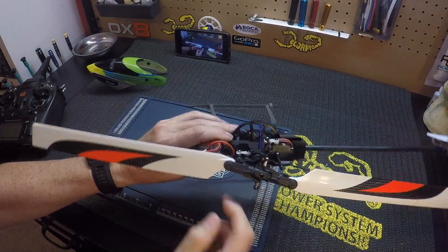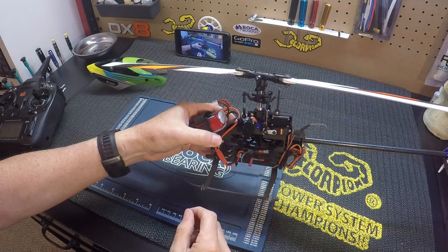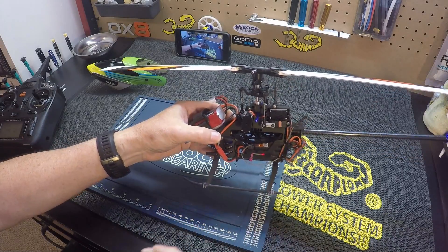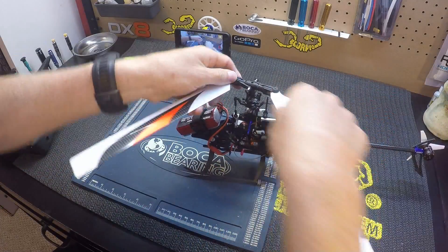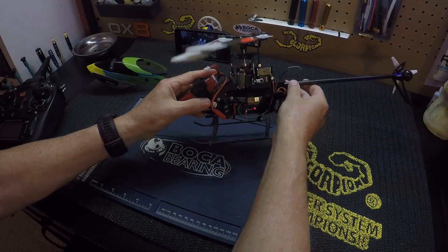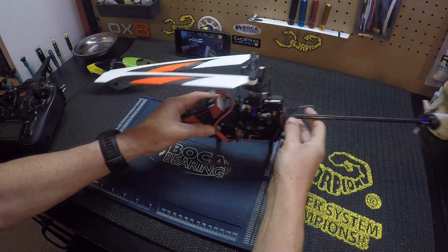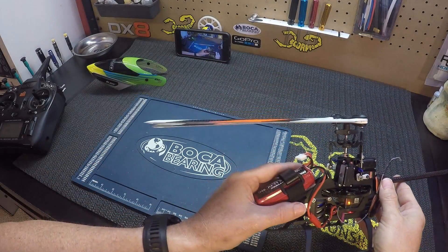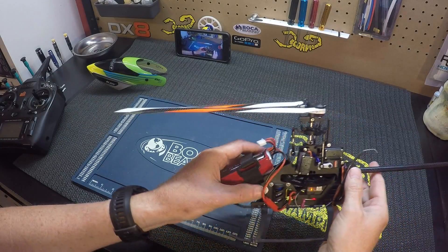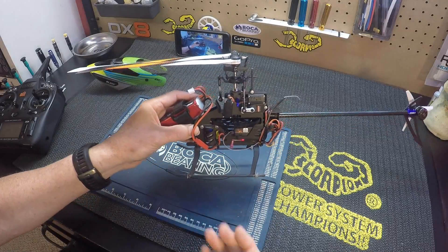To do that, we want to turn the three links from the servos to the swash — we want to turn those all equal amounts. If you don't do that, your swash will no longer be level. So remember, our swash is level; we want to be even on the blades, which we're not. Since the blade further away from me is lower, I want to move my swash up.